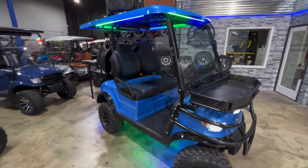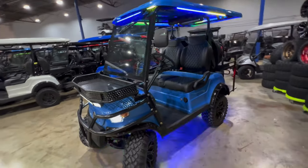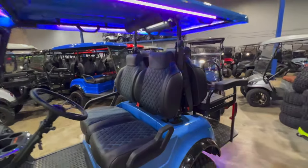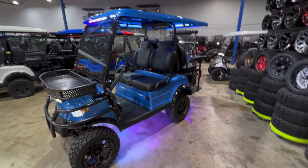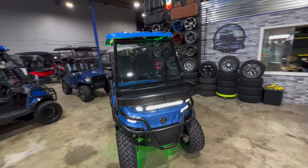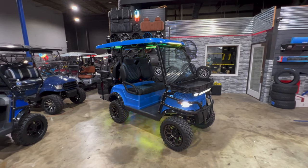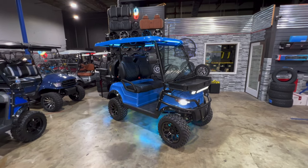All right guys, so this is the E40L from Epic. We've customized this pretty much as far as you can go before you get into custom paint and modifications that don't bolt right on. This is something we produce a lot for our customers — this one's special because it's going out to Florida. If this is something you guys are interested in, give us a shout. Our phone number is 972-478-1332. We're at Lakeside Buggies — you can find us at lakesidebuggies.com.